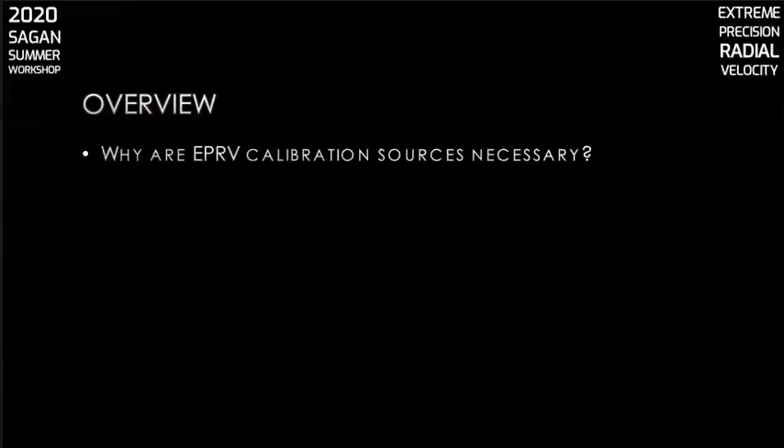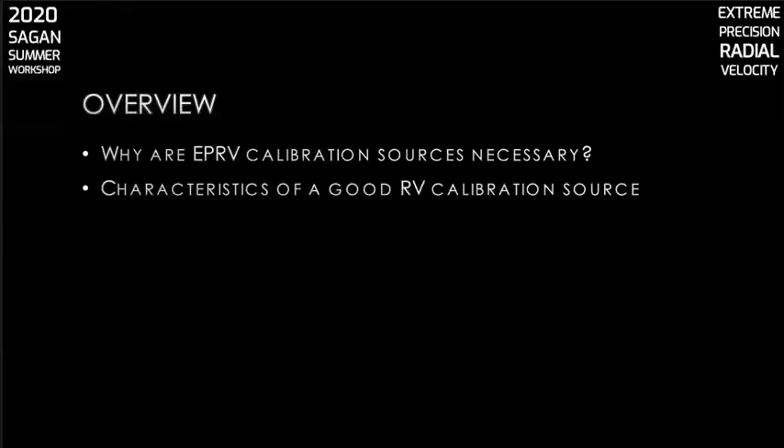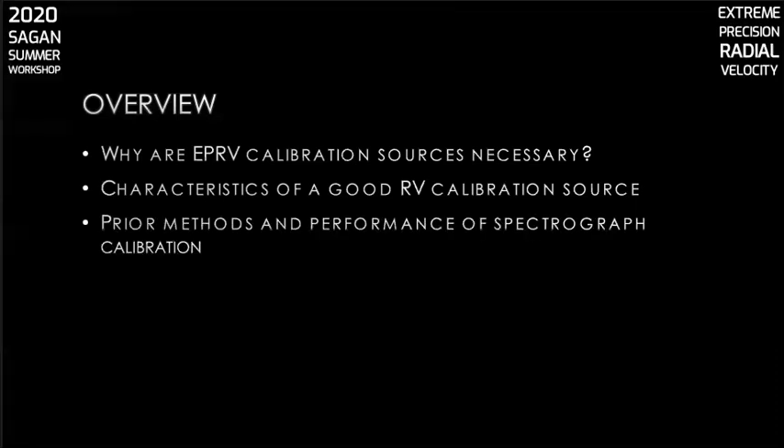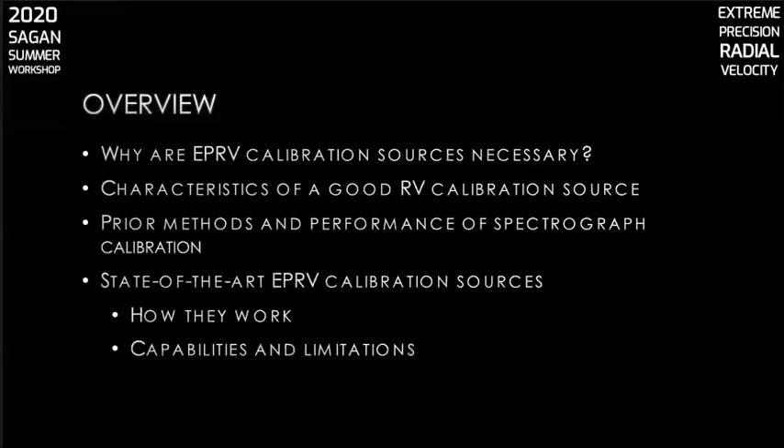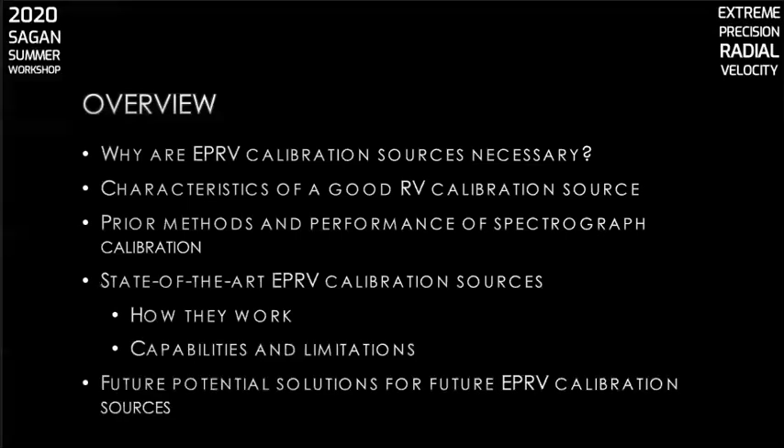Here's an overview of what we'll cover. First we'll review why these instruments are necessary. Then we'll discuss the characteristics of a good EPRV calibration source. Next we'll take a look at what methods of spectrograph calibration have been done in the past and how well they performed. We'll follow that up with a description of what astronomers are using now, how they work, and the capabilities of each. We'll finish up with a description of possible solutions for future EPRV calibration source needs.